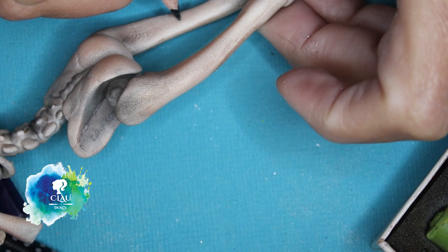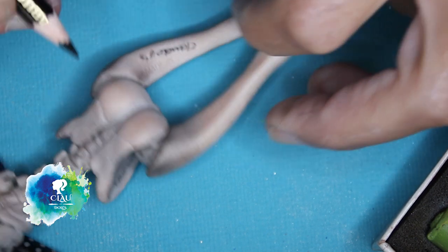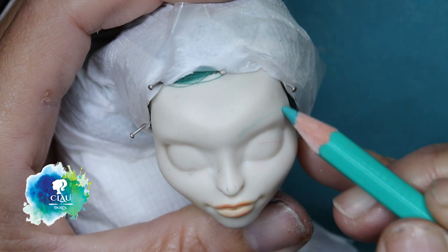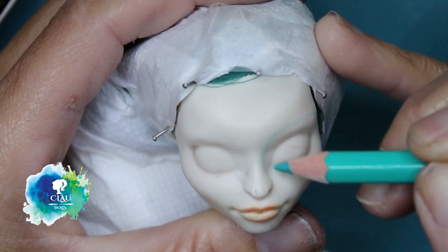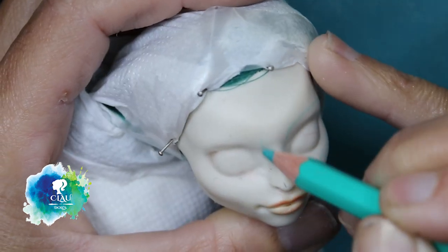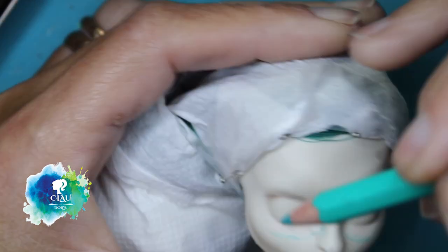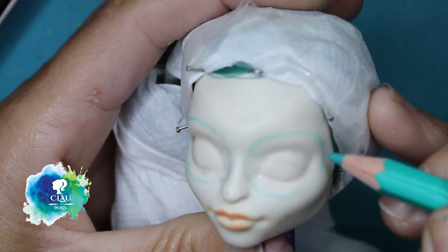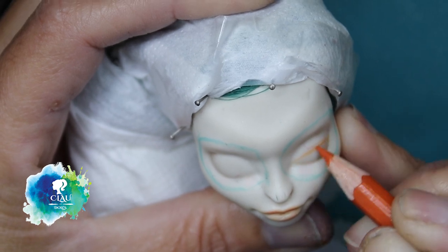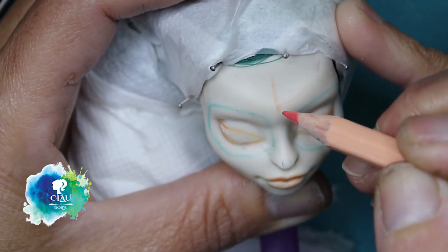I give her a spray of Mr. Super Clear to seal my work, and now I'm going to sign it. It's time for the face. After three layers of Mr. Super Clear, letting it dry for 30 minutes — and don't forget to use your mask because it's very toxic — I start sketching the features, the eyes and her makeup with some light colors, because if we make a mistake, it's easier to erase it than if you use a dark one.